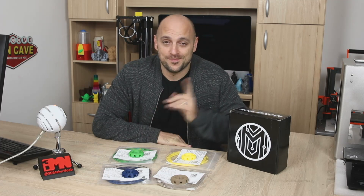Hello Makers! Welcome back to 3D Maker Noob. I'm Joe and today we're going to talk about Maker Box. Stick around!